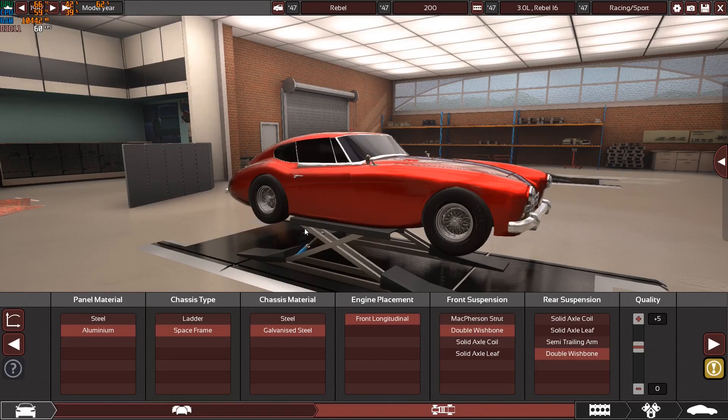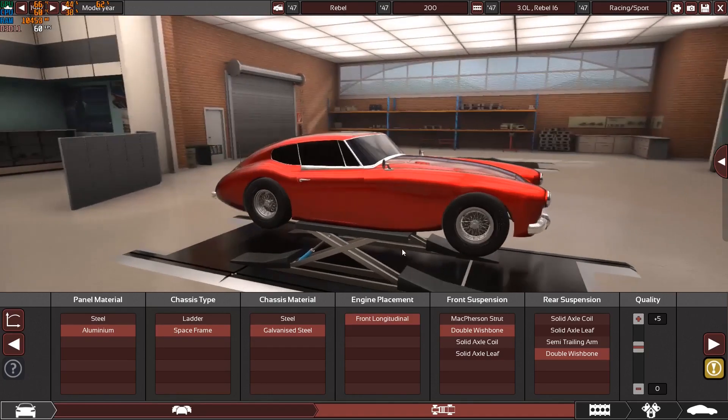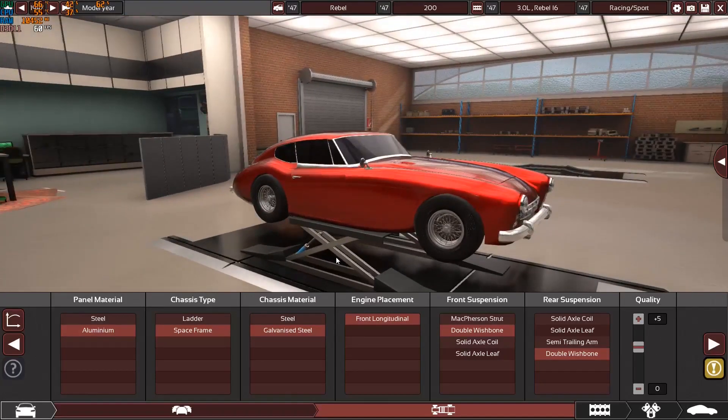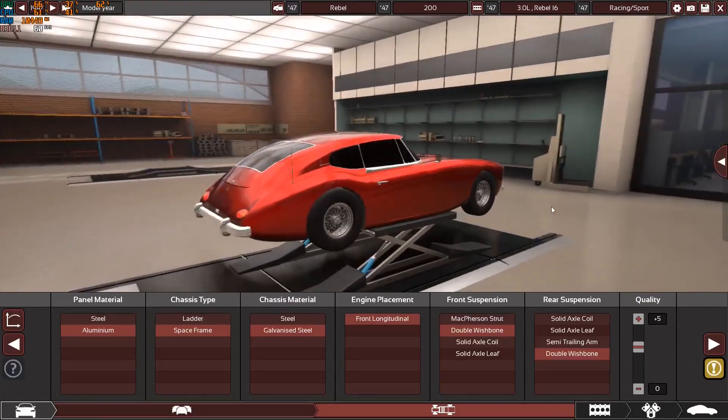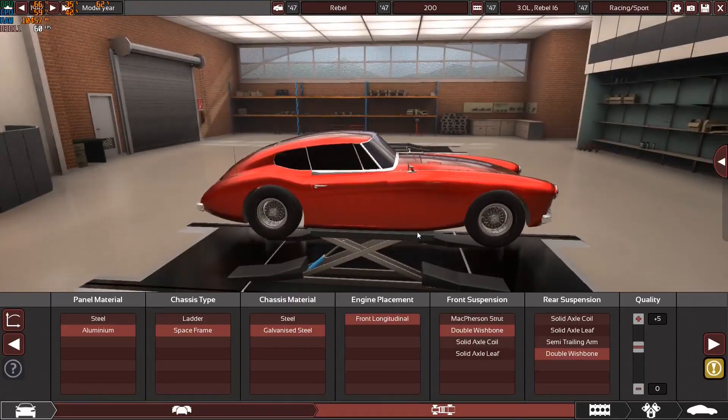At the time my internet connection was broken I made some cars — not really special, but I'm going to be sharing them with you guys when we switch to the BeamNG.drive game. In this video right now you will be seeing a 1947 amazing icon: it's the Rebel 200.